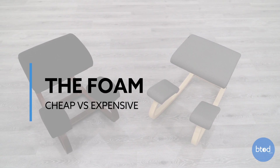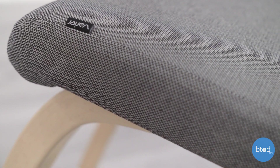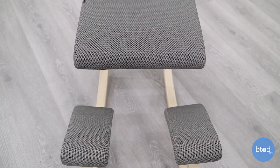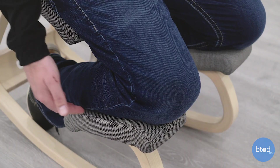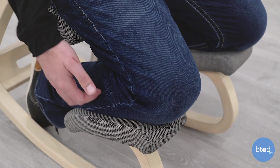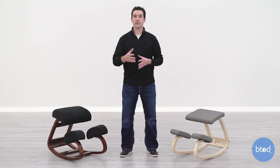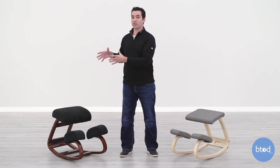The next thing we're going to look at is the foam in each chair. The Variable Balance has thinner foam, but it's much higher quality — a polyurethane design that holds its shape well, is supportive, and won't bottom out. Another plus is that you don't get overly warm in the chair because the foam isn't surrounding your legs and you're not sinking into it. Overall, it's going to be a much more comfortable experience.